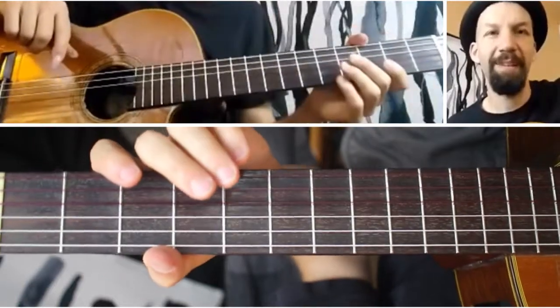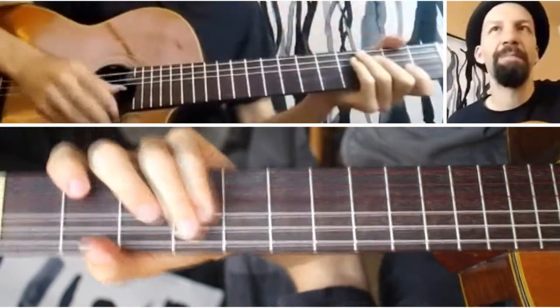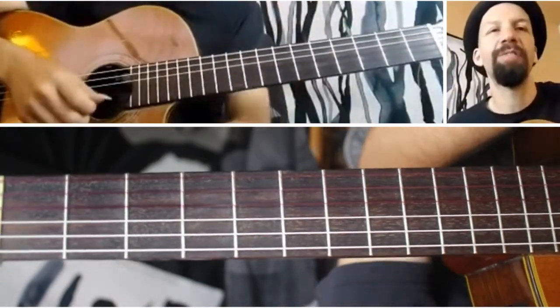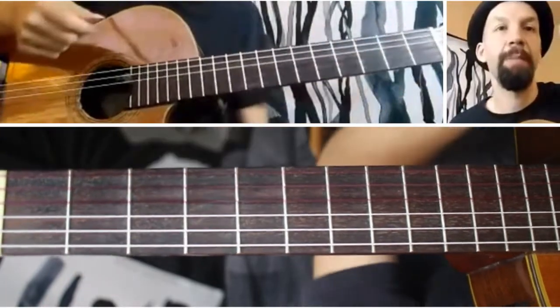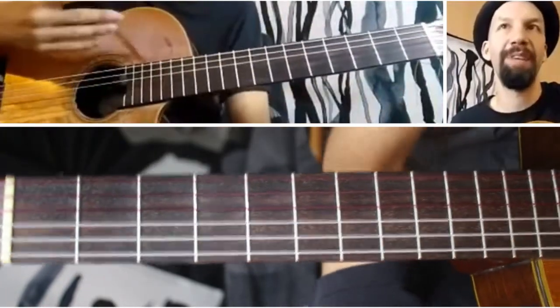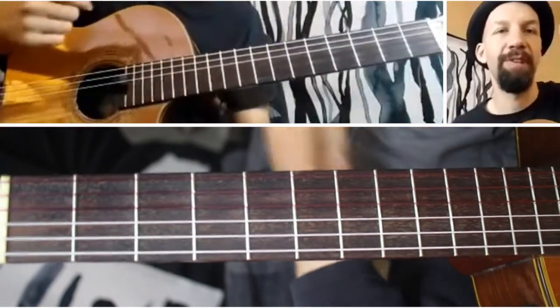Hello there, welcome to episode 83 of The Daily Shed. Today I'm going to be talking about, in your beginning fingerstyle, one key thing to learn is separating your melody and your accompaniment. You're playing both at the same time. You want the melody to really come out while keeping the accompaniment really solid.